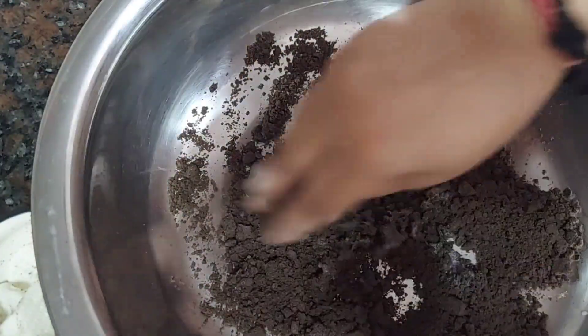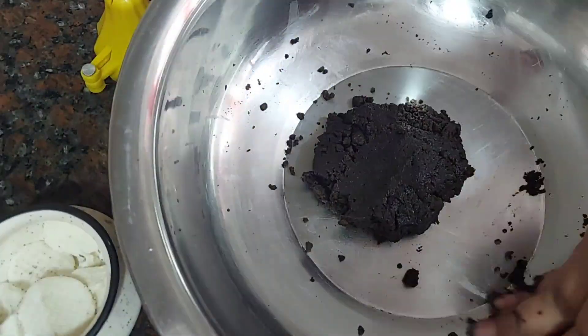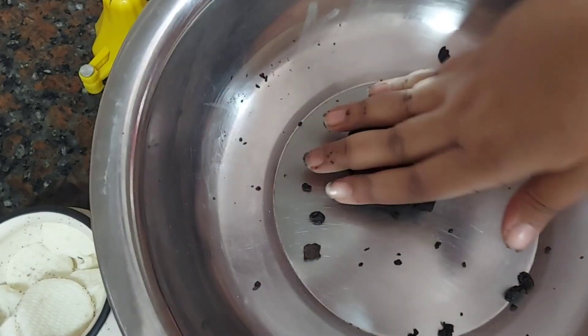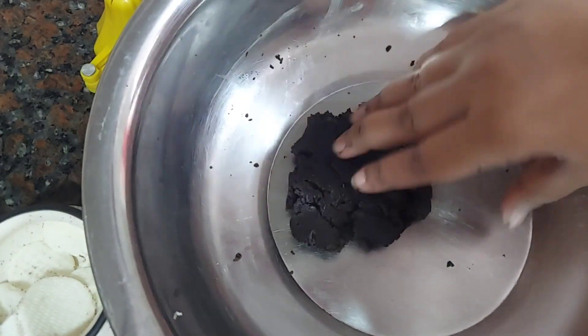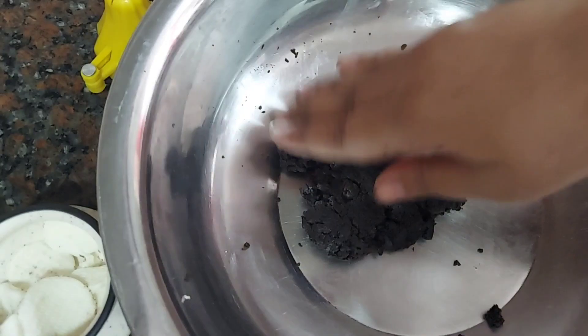Make a dough out of this mixture. Do not add more milk until needed — try to knead the dough first to see if you can form the right consistency before adding any extra milk. I did not add anything extra beyond what I mentioned, because the ghee we added will help to bind everything together.